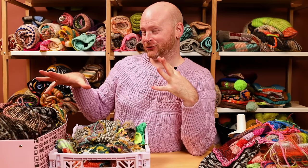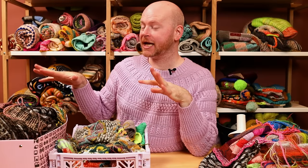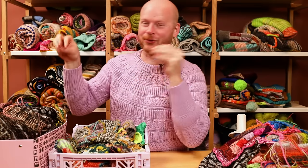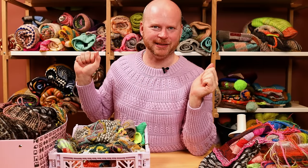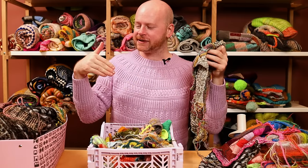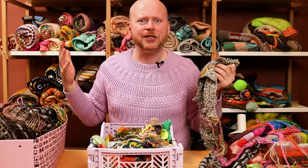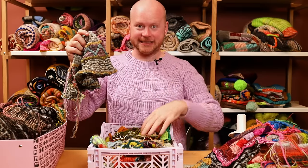Let's do some spring cleaning. I have boxes of swatches, works in progress, and I think we can learn some lessons about swatching, color ideas, and maybe even some design tips by going through and organizing all my abandoned projects and experiments. So let's see if we can find some treasures.